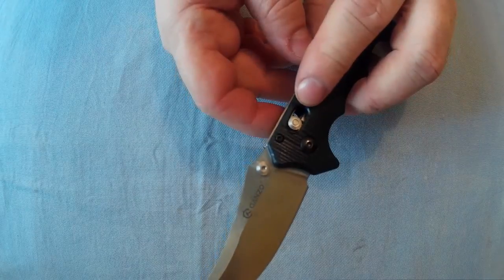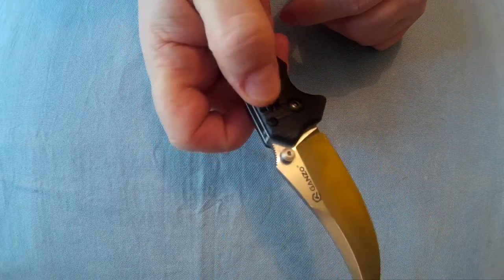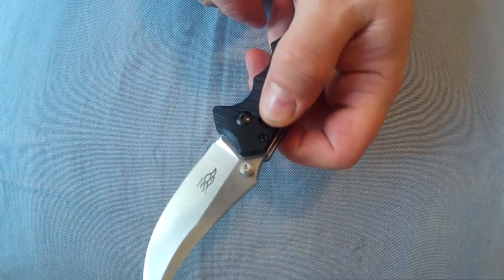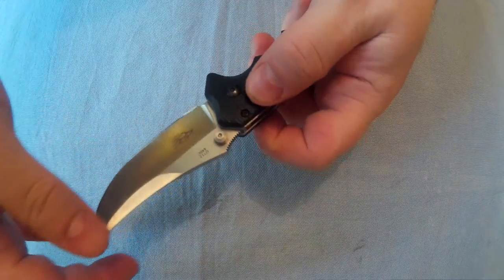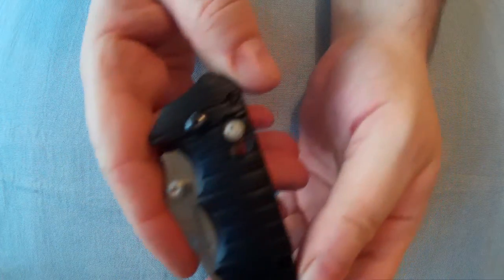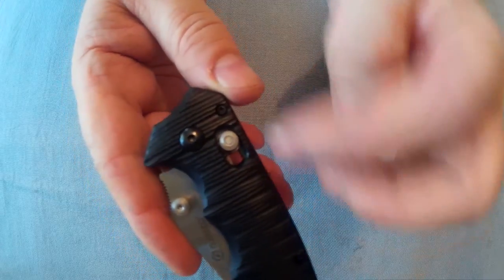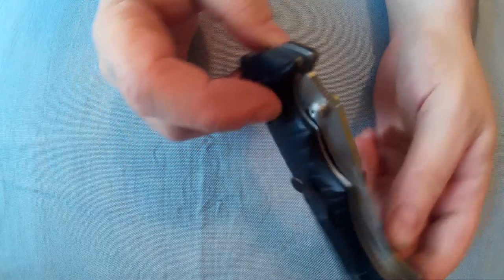The lock is an axis lock, which is ambidextrous. You basically pull those little studs down — you can do it with either hand. When you pull them down it releases the blade. That's the lock there, sort of spring-loaded.